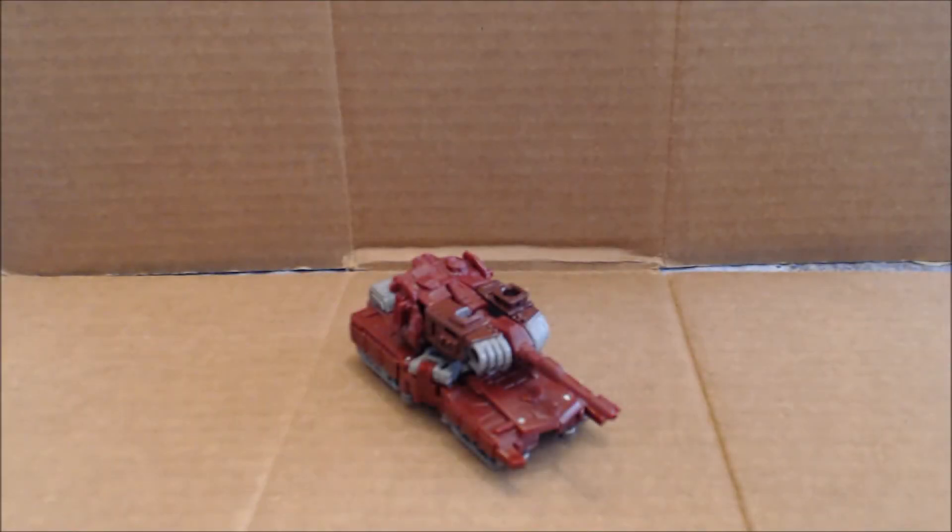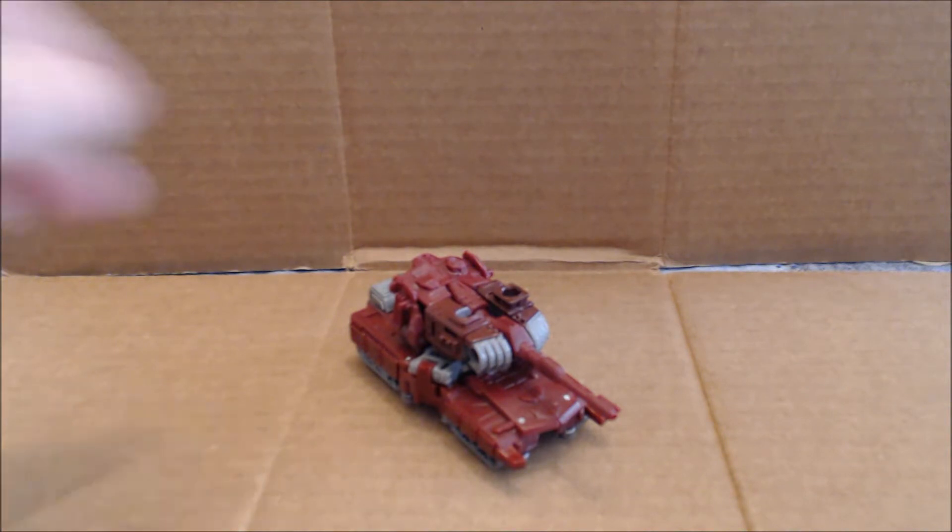Hi everybody, it's your old pal Chuck, and I'm back with another review. Today we're taking a look at, from Wave 3 of Combiner Wars, this is — I think — our final figure to look at: Warpath.